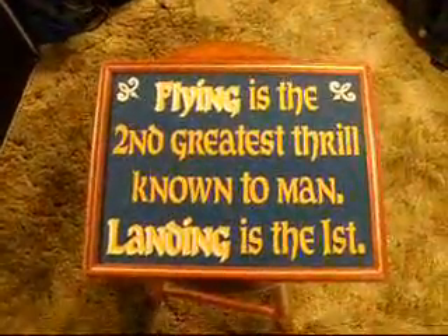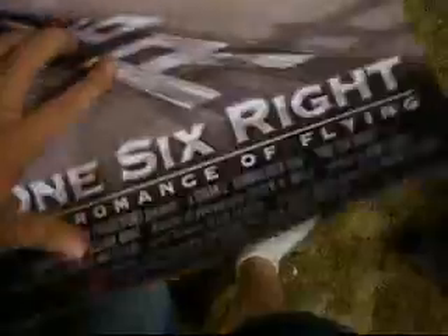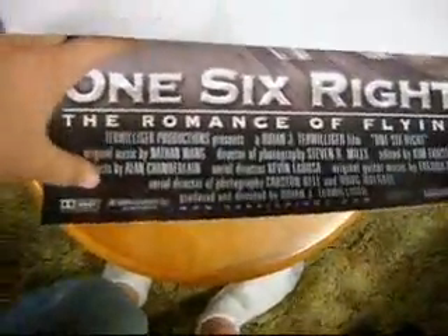I haven't shown anybody these — check out these pictures. I like this; that's a pretty cool little thing there. My mom got me all these for her birthday because, as you guys know, I like that. Here's another thing — I've never heard of this movie before, but it's an actual super cut. It's called One Stitch Right: The Romance of Flying.